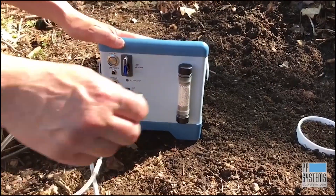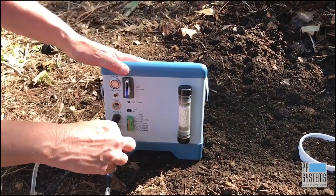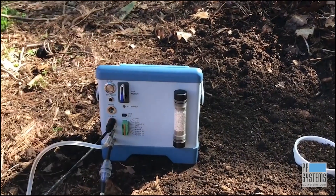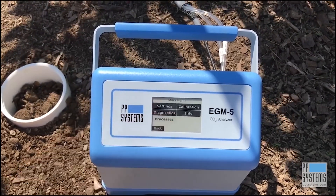With your data storage device in place, secure the SRC-2's electric and pneumatic connections as shown here and power up the EGM-5. Using the touch display, select Main, Processes, and then SRC.